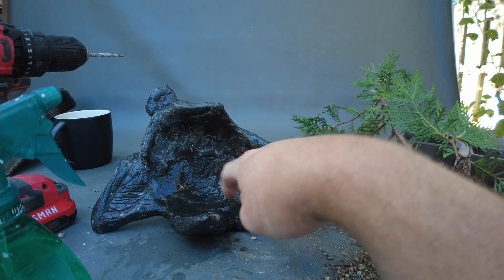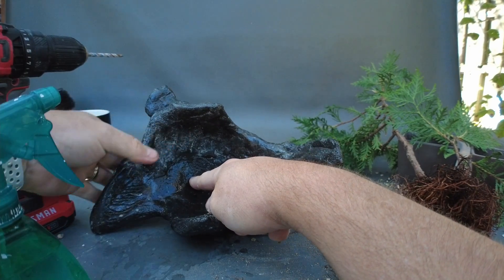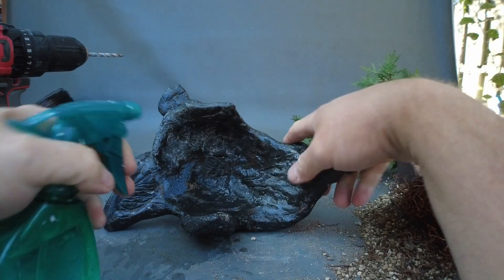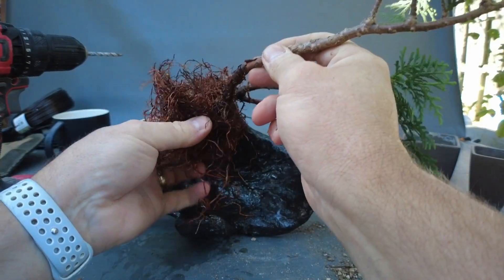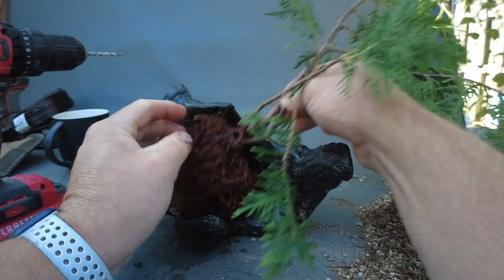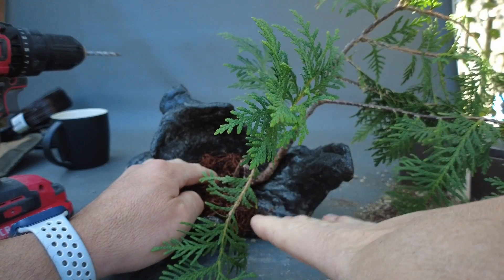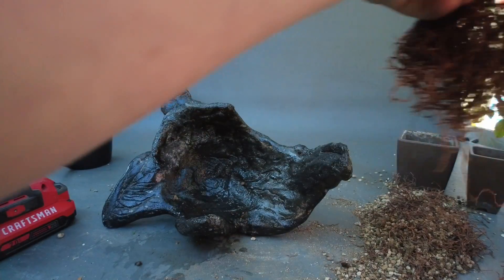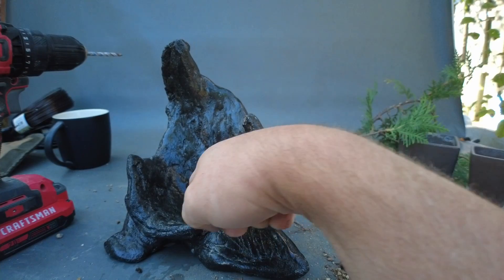Since we're going to use it in this position, we don't actually need a drainage hole, but we do need an attachment for the tree. So I'll make the hole here just because it would work if in the future I want to use it in the other direction — but that's the only reason. It will also serve for the attachment of the tree, which will come here. This trunk comes all the way here and will be attached there, and the tree will come around and on top, making an asymmetric design towards this side with the dramatic rock on this side.